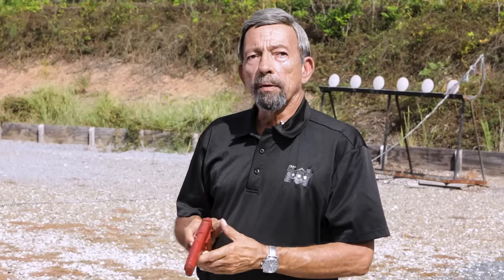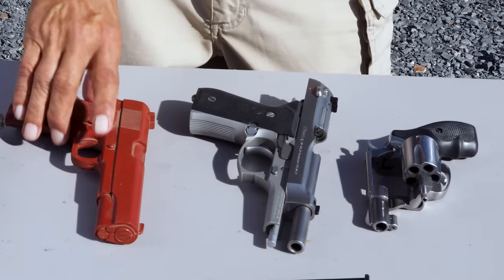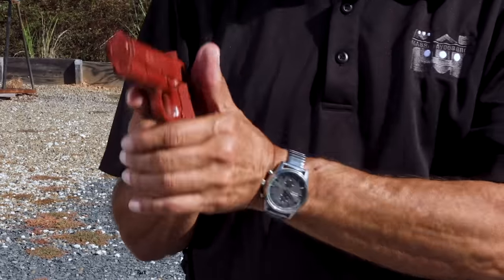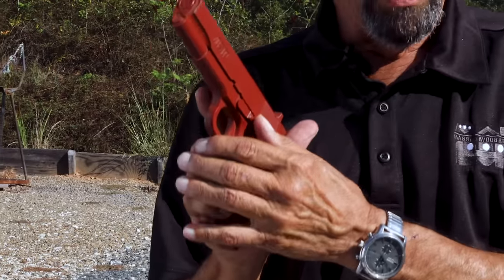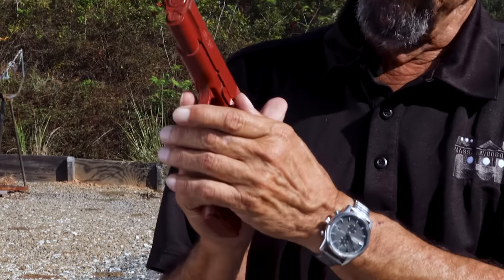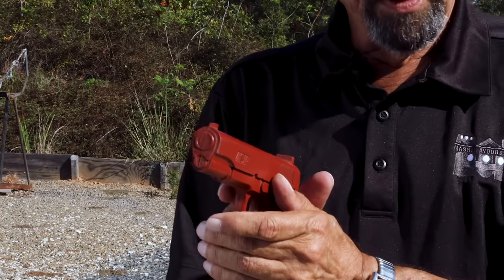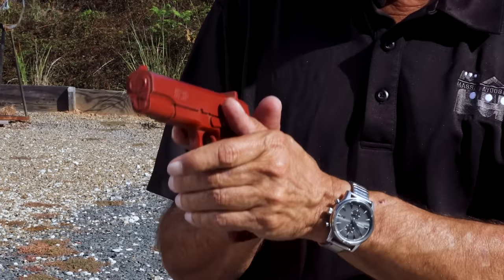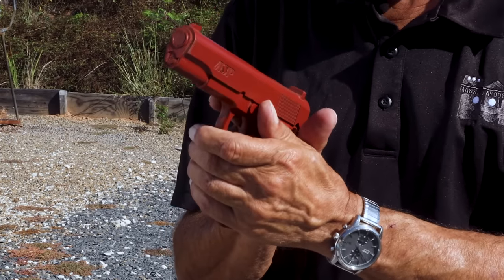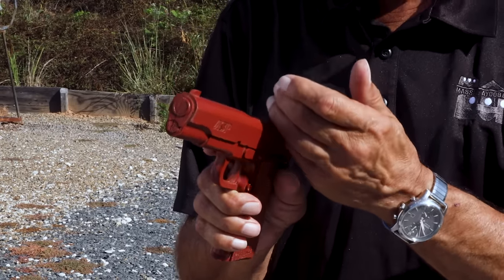Let's look at the specific strengths, weaknesses, and applications of each of those. With the flag thumb, one big advantage is it keeps the thumbs away from the slide stop. It's very common with the popular straight thumb hold for one or another thumb to override the slide stop and prevent the gun from locking open when it's empty, or in actual firing, as the gun moves, the thumb inadvertently hits the slide stop lever and locks the slide open in mid-cycle with rounds still in the magazine.